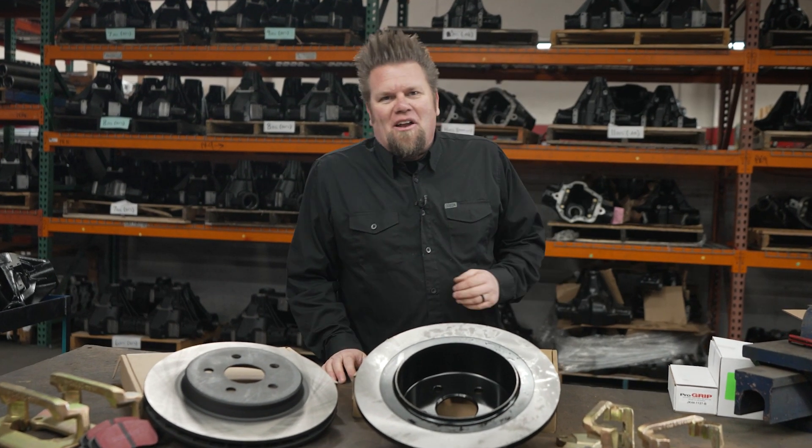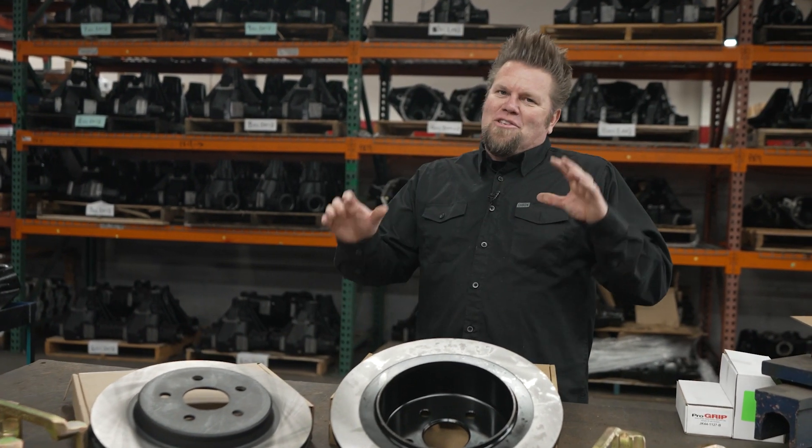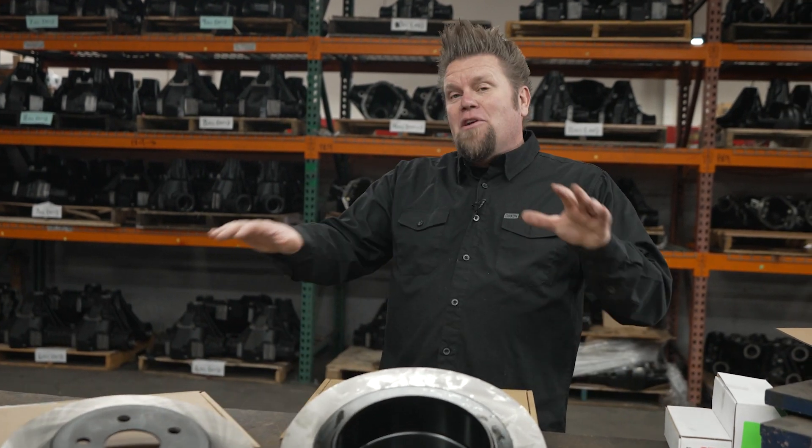We're here at Dynatrack in Southern California, taking a look at some cool axles being assembled and also looking at a bunch of parts that they have available. Now, if you've installed larger tires and wheels on your Jeep JK, you have to address the brakes on that vehicle.